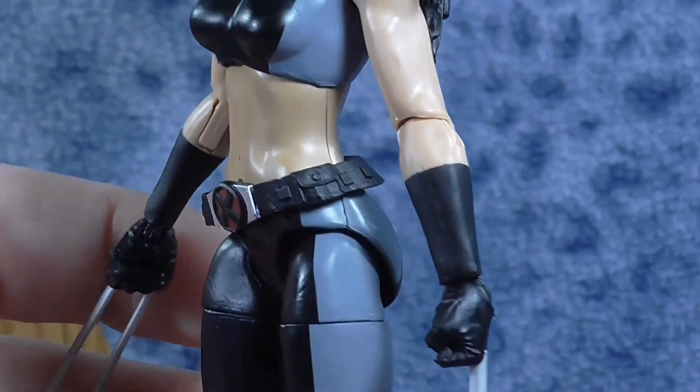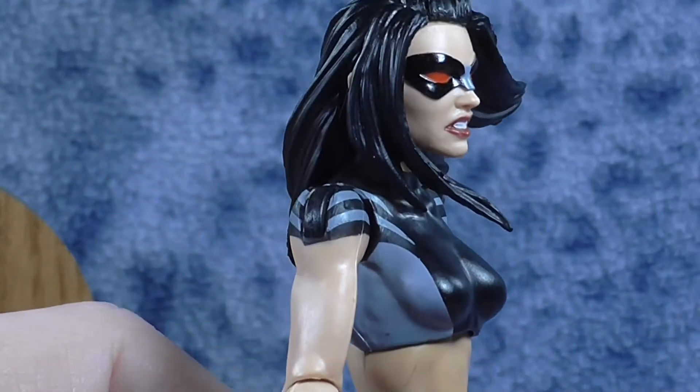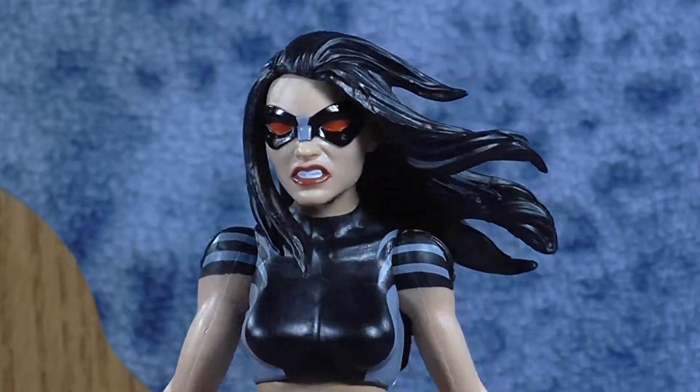She doesn't come with any accessories — this is all you get, but it's really a nice looking figure.